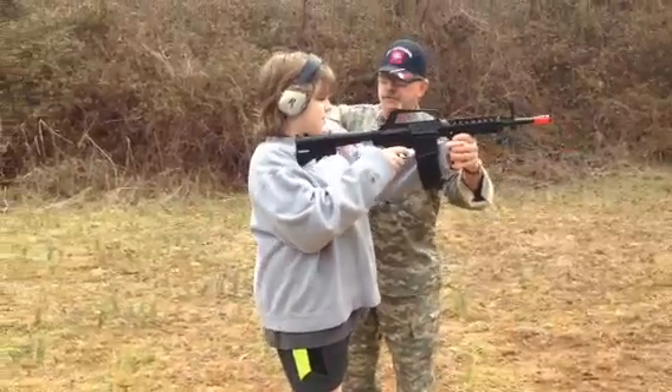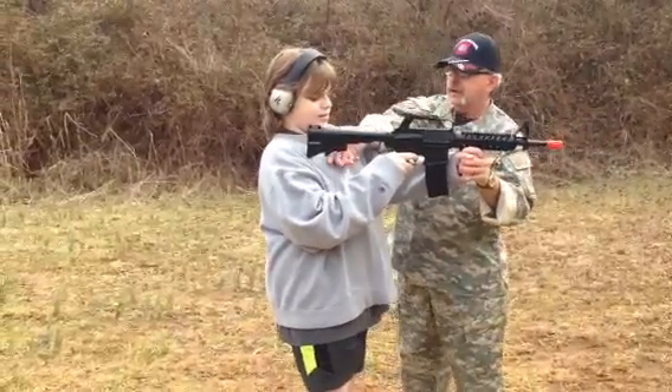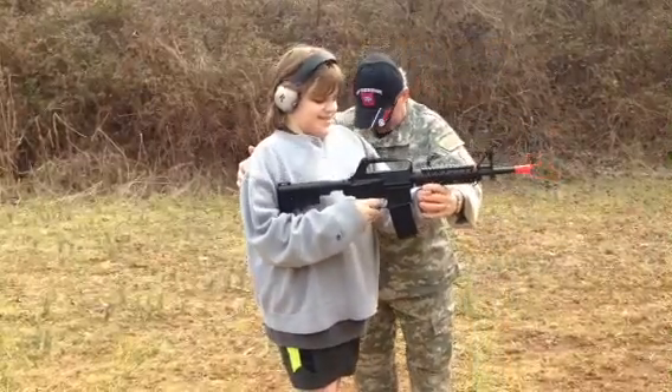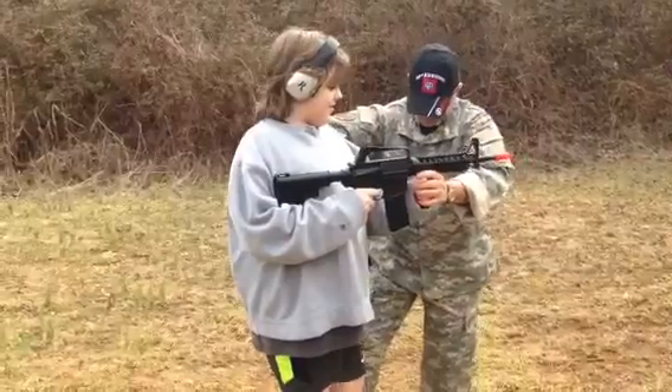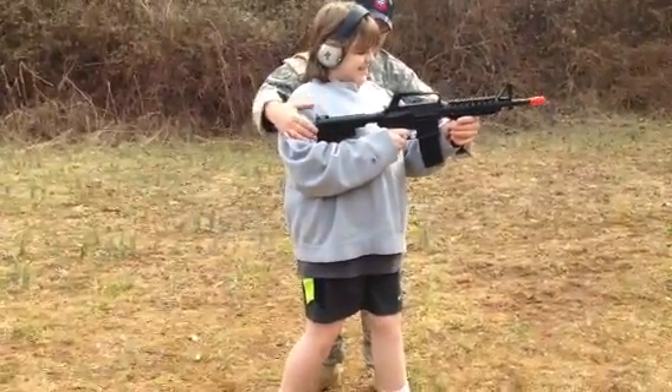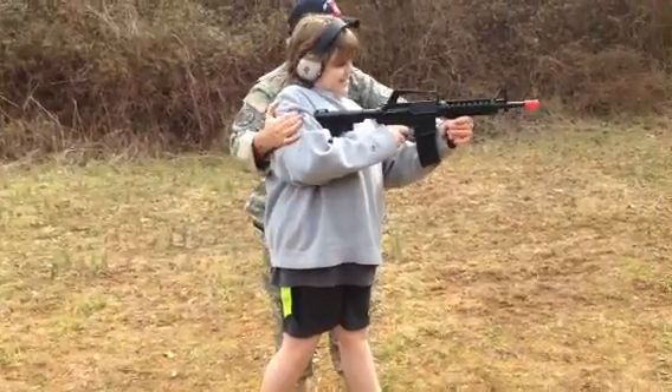Up to your shoulder. Is this close enough or does this need to be shorter? Shorter. There. And your shoulder. Put this leg forward. There you go. Turn sideways. Put your rifle up. Yeah. Down the sights. Pull the trigger.